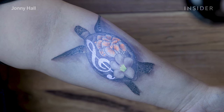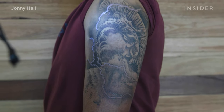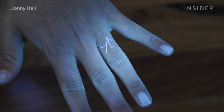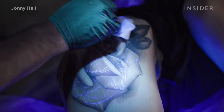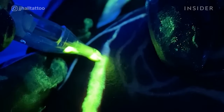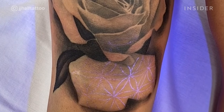UV is just like any other tattoo ink, so it will fade over time, but so does black ink. How much it fades depends on how well you look after the tattoo, as well as skin type. As a rule of thumb, the brightness of the UV probably fades between 20 and 25% once sealed. But I've got work that's over two years old now and it still looks great under a black light. I've spoken to other UV artists and done research, and the general consensus is that UV lasts between six and eight years.